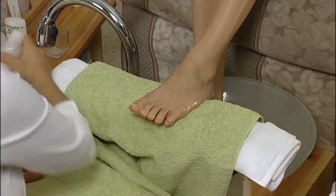To avoid a slippery feeling when your clients are putting on their sandals, apply a small amount of silky liquid powder to the bottoms of their feet to absorb any excess moisture.